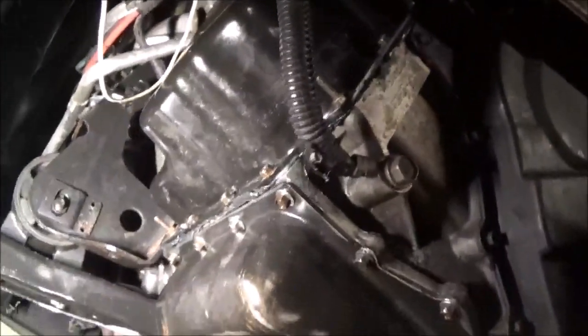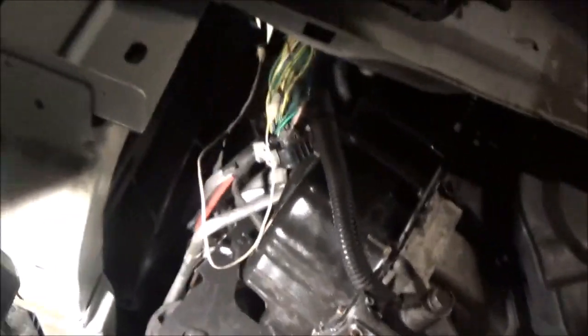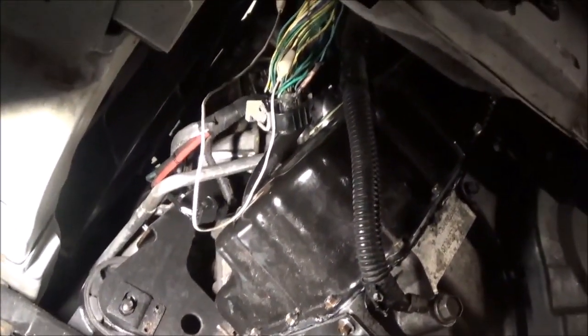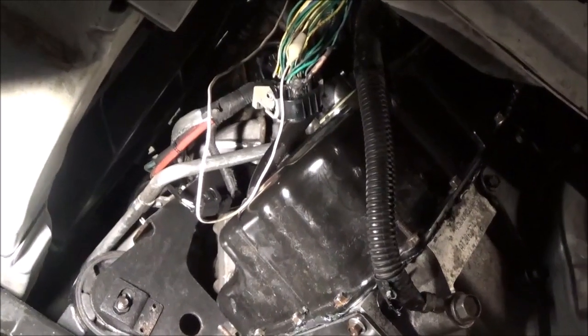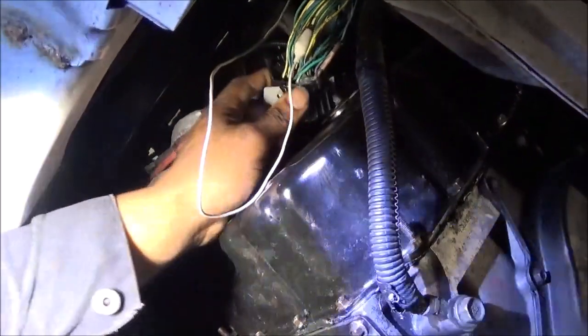So I took the tire and stuff back off, took the plug out where the transmission pins are, and had to do some more testing at this solenoid. I found some more stuff, and I'll show you what I found. Let's look at the camera where you can see it — there's the connector. There's some more wires up here that were messed up.